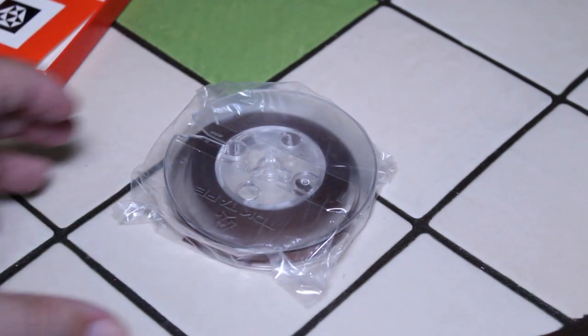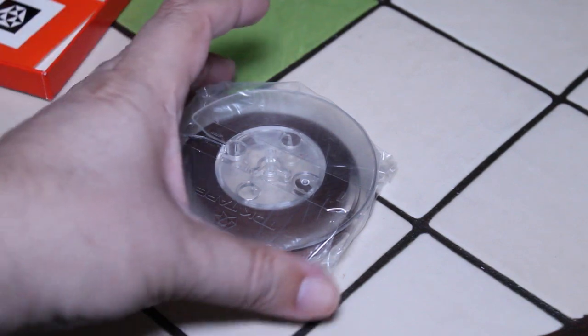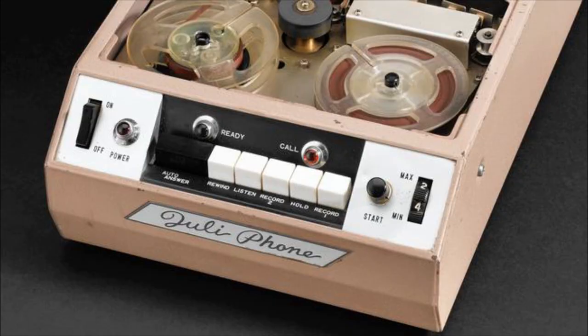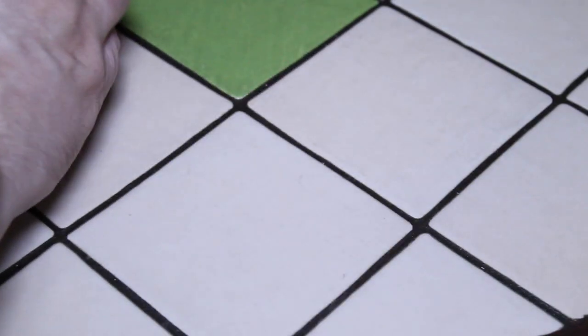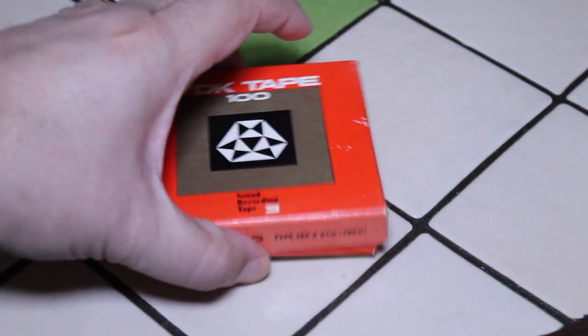Back in the day there were smaller portable reel-to-reel tape recorders, and this would have been the size of tape they took. Also, back in the 60s, telephone answering machines before cassette — a lot of them took these smaller reels of tape. I think I found this TDK reel at my local Value Village.